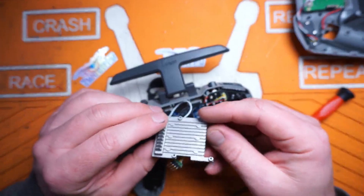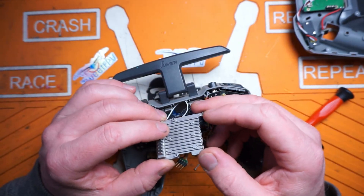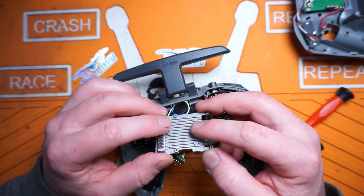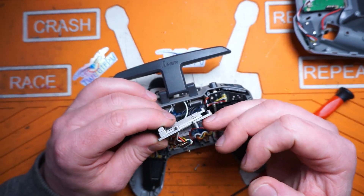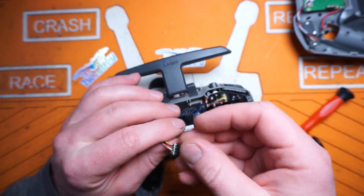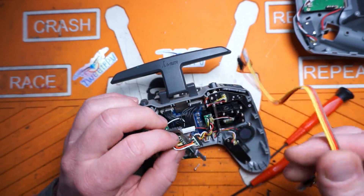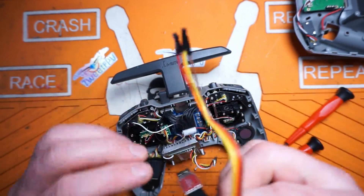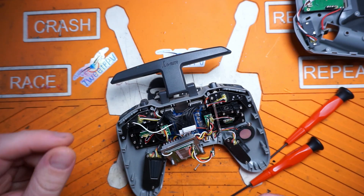Here's our ExpressLRS module. Remember, this is one watt. Most ExpressLRS transmitters that are 500 milliwatts plus have a fan on them — this has no fan, just a heat sink, and it's a fairly good size heat sink. There's a nice pinout here; if you need to flash your internal module using FTDI with some DuPont connectors, it's pretty easy to do. I'll put a link to the video where I show you how to update the internal module when WiFi flashing fails — you can find that card up in the corner or down in the video description.